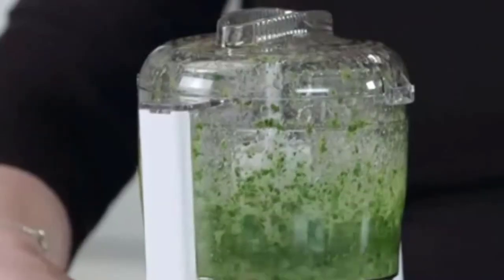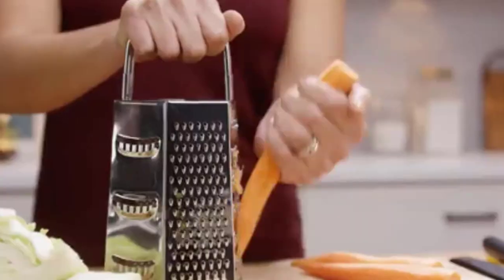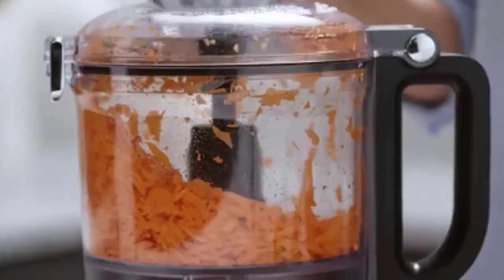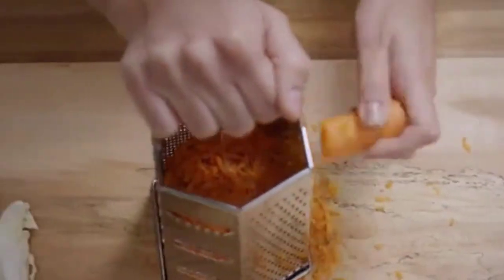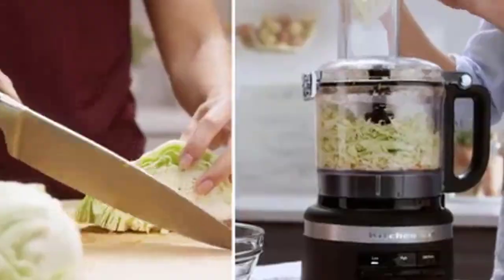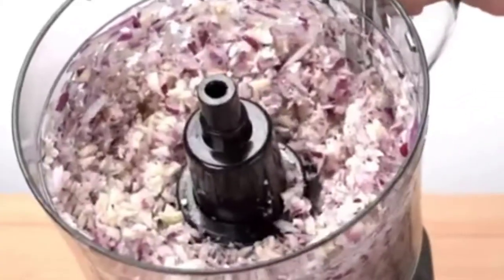They can also be used to mince herbs, puree baby food, and emulsify dressings. Most food processors also come with attachments that can be used to knead bread and pizza dough, shred blocks of cheese, and slice vegetables at several thicknesses, making them true kitchen workhorses. It does all those things in a much shorter amount of time.